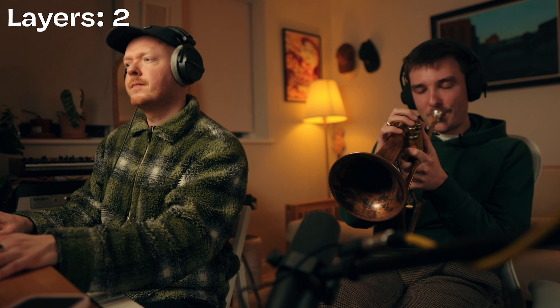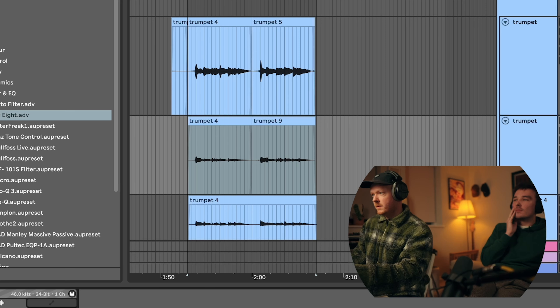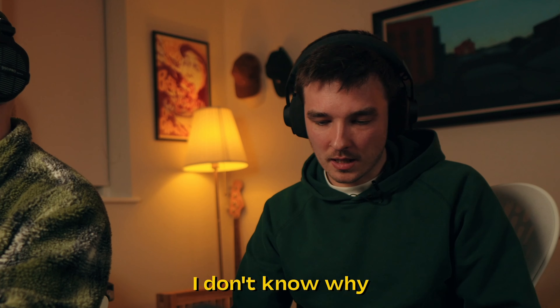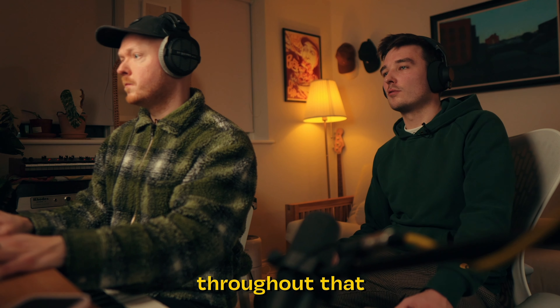I always get nervous in here with neighbours and stuff playing unmuted. That was lovely. What do you reckon? I don't know why I'm hearing orchestral music — like a string pad just kind of getting very slightly bigger throughout that.